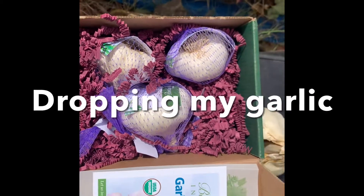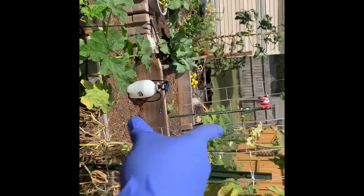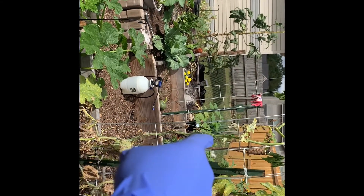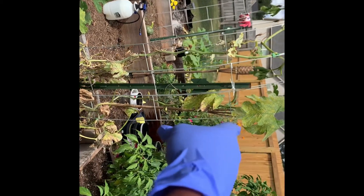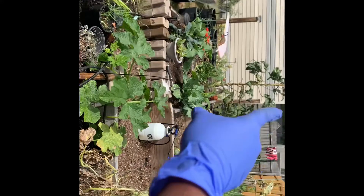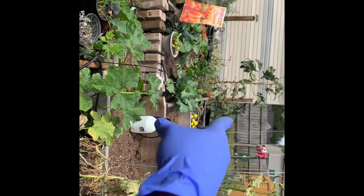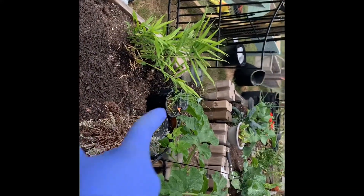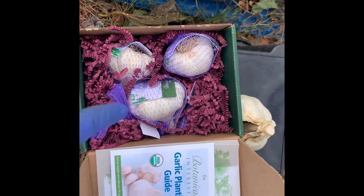Today we're planting out a couple of things. My flat Dutch cabbage is going in that area. I got some sugar beets from GT Junior in Alaska that are going to be planted over there, some Swiss chard from GT Junior going there, onions I grew from seed going here, and my garlic from Botanical Interest going here.